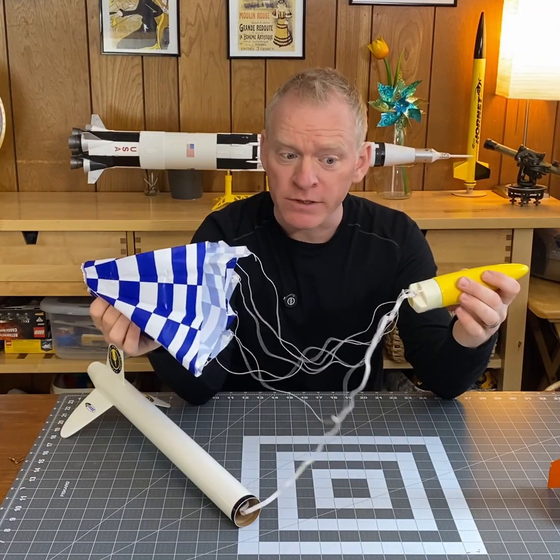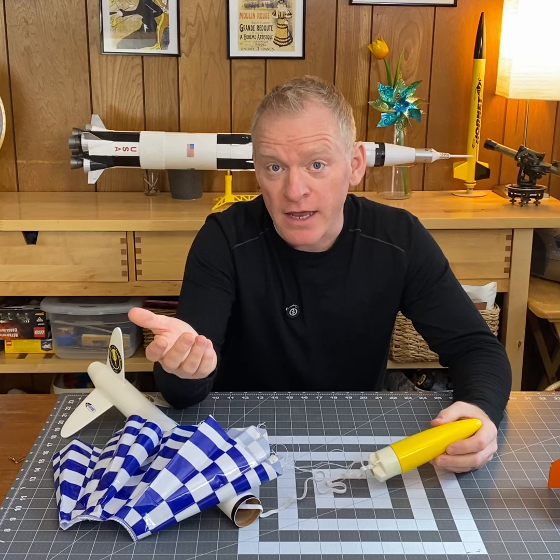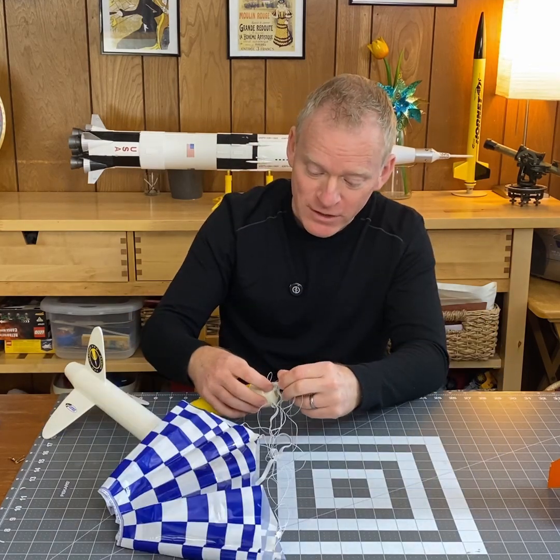I don't prefer this for a few reasons. First of all, parachutes tend to get tangled, especially after you've launched them. It's already tangled and I haven't even done anything with it yet. Fortunately, there's a better way.